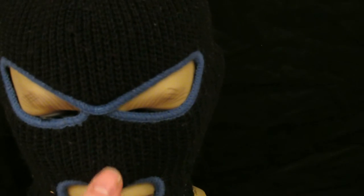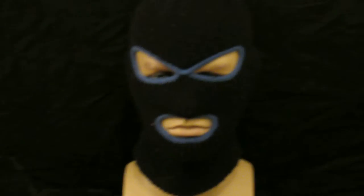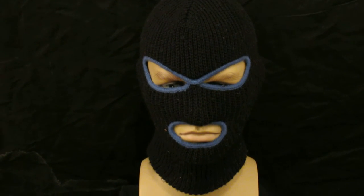Okay so yet another vintage ski mask, 1960s 70s ski mask. This particular one isn't very colourful, it's more of a standard thing with just a blue outline around the eyes and the mouth, and therefore that's reflected in the price.